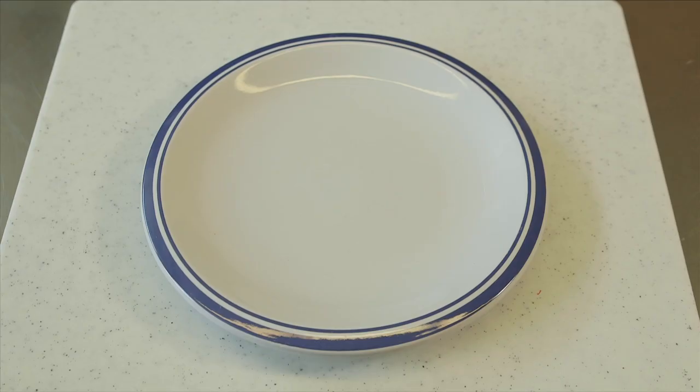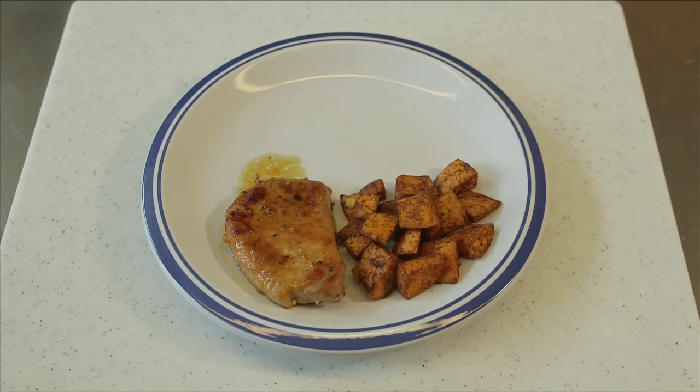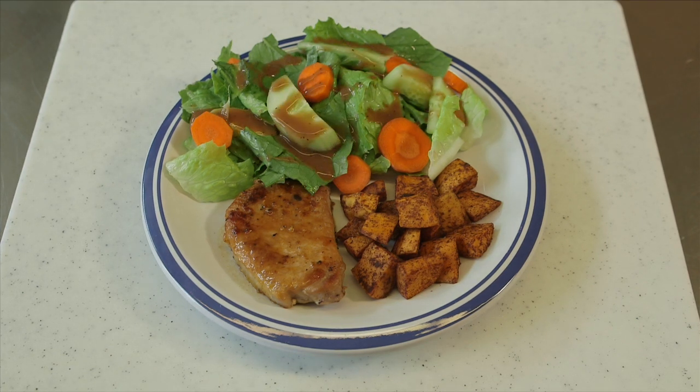A quarter of our plate today we're filling with a protein food — we've chosen a lean pork loin chop. Another quarter of our plate we're filling with a starchy food — today we've roasted delicious sweet potatoes. Finally, half of our plate is filled with a non-starchy vegetable — today we've made a simple toss salad with a low-fat balsamic vinaigrette. I'd encourage you to have water with your meal or eight ounces of low-fat milk.